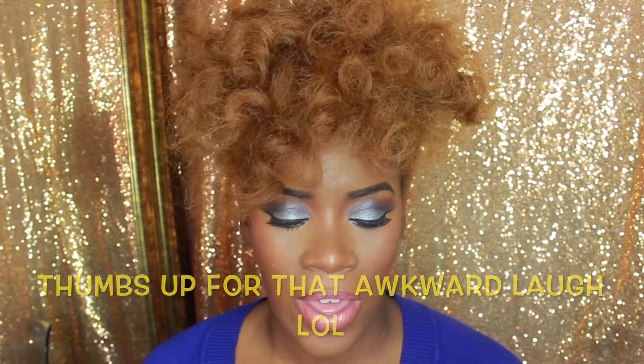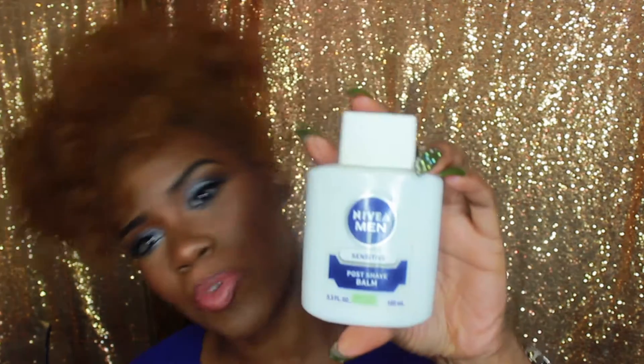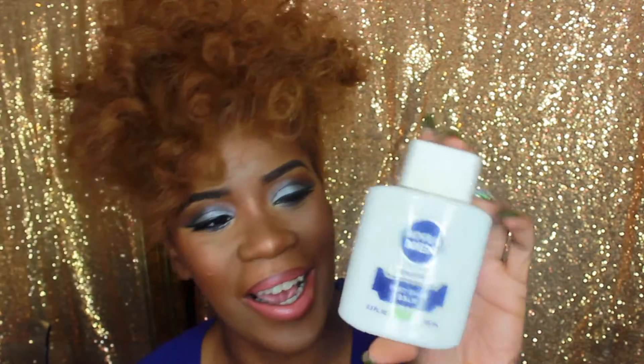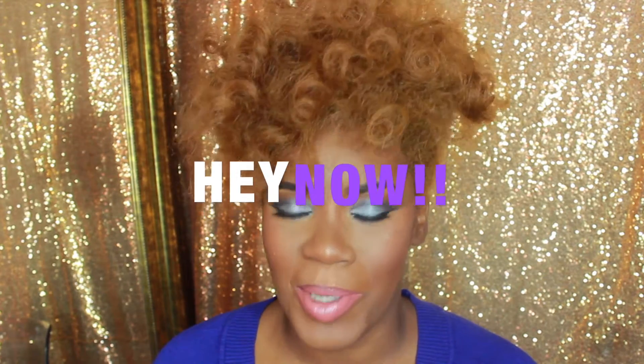And it is none other than the Nivea Men Sensitive Post Shave Balm. Yes, I am talking about a male grooming product, and it smells like a man, which I don't mind — it smells pretty good actually. The scent doesn't really stay on when you put it on. Basically, this balm is what men would normally use post shaving, just to prevent any irritations and soothe the skin.